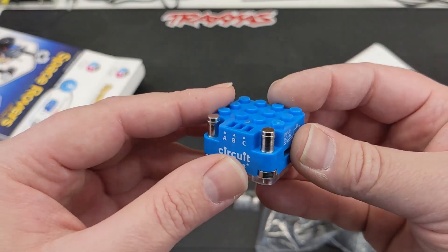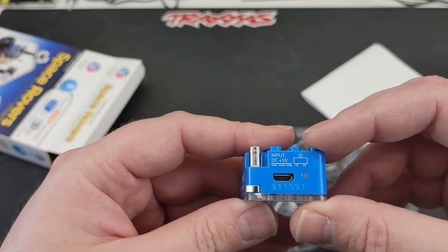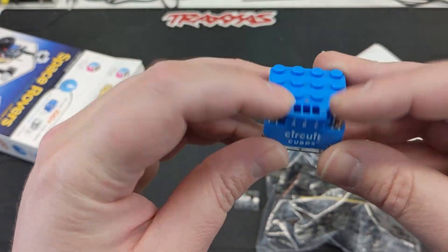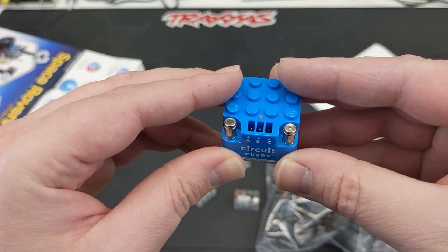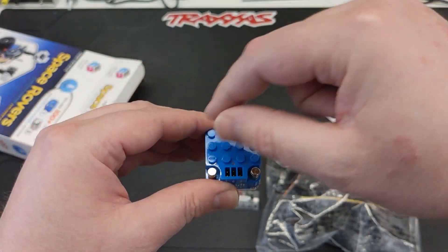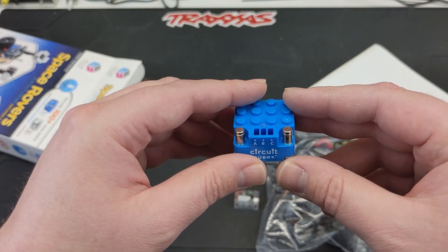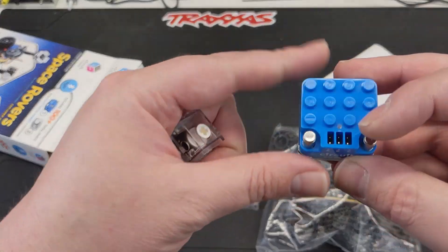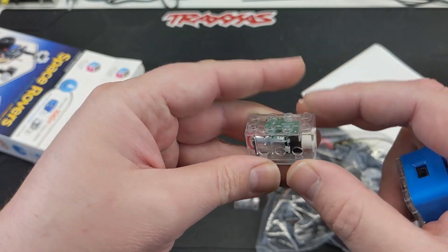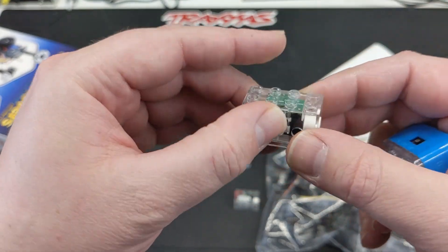Look how tiny this is — this isn't just a controller, this is rechargeable, this is a battery. That's very cool. These posts here are for backwards compatibility with other products they have where you actually connect wires, like lights and things like that. This one will be using these two-pin connectors to connect into the motors. It looks like there's one on each side.